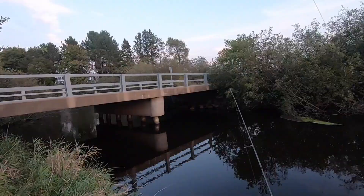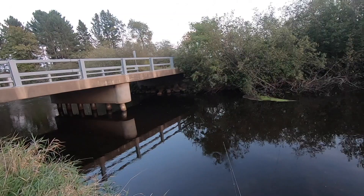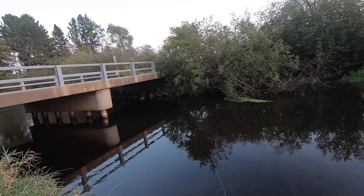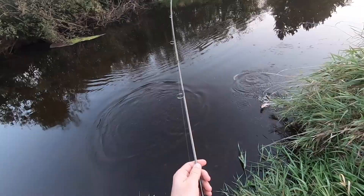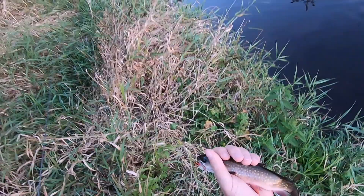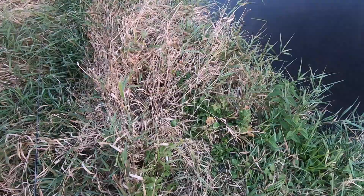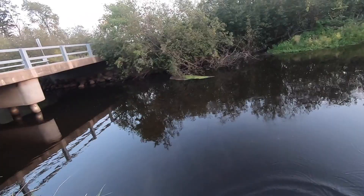Watch this clip from a while ago when I was out there trying to catch some brook trout with a fly on a spinning rod. Here we go — trout on the dry fly! Let them go. See you later. That was nice, right there just past the bridge.